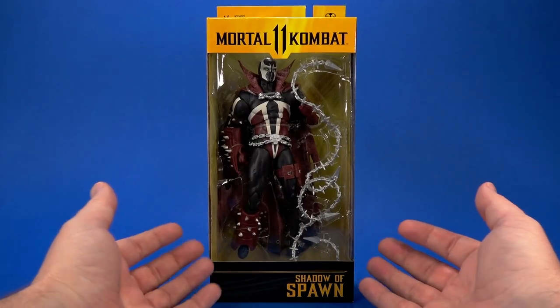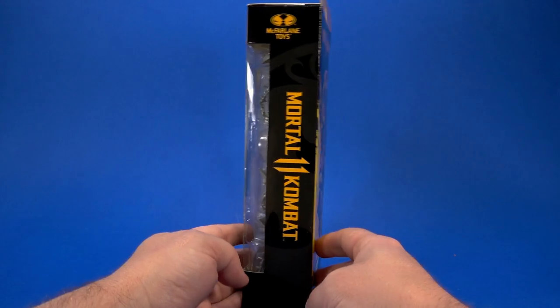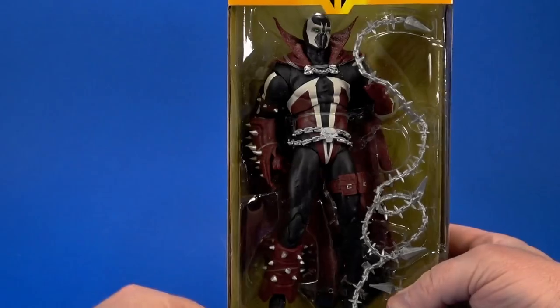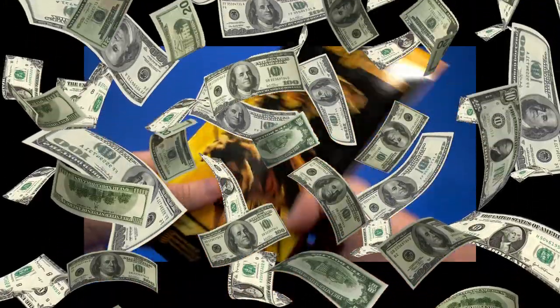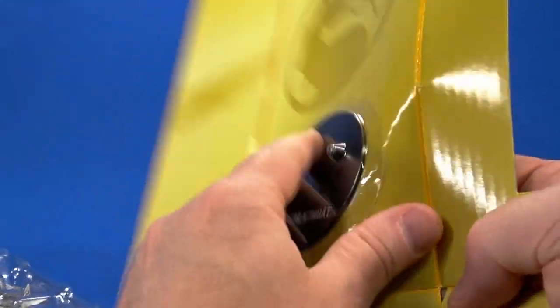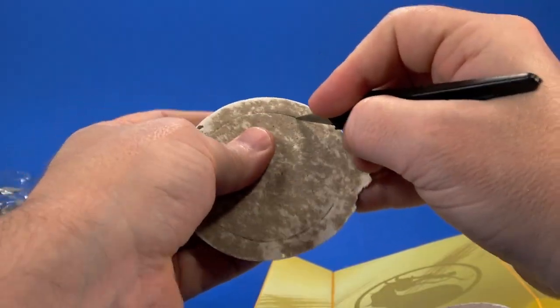Looking at the package, it's your standard McFarlane Toys Mortal Kombat packaging — the yellow, big old window to see the character on the side, Mortal Kombat 11, some window on the back. Inside, there's the Mortal Kombat logo insert, the McFarlane stand — the child-proof stand — so use your adult tools. It's a disc with a peg.